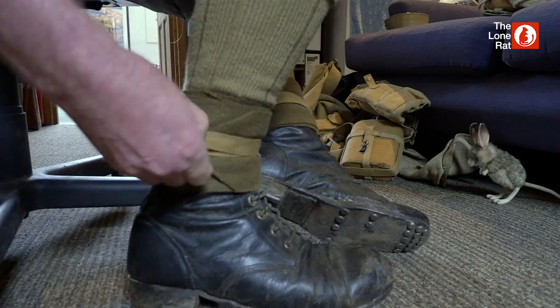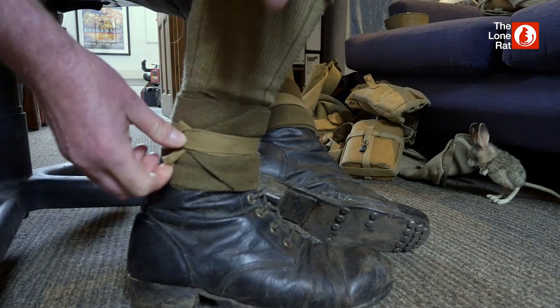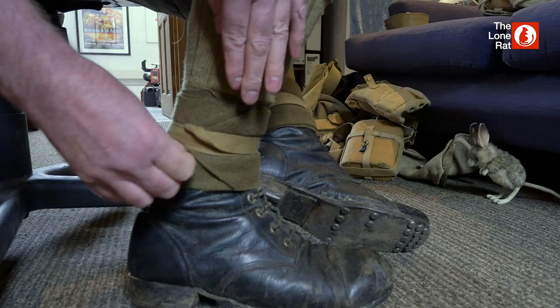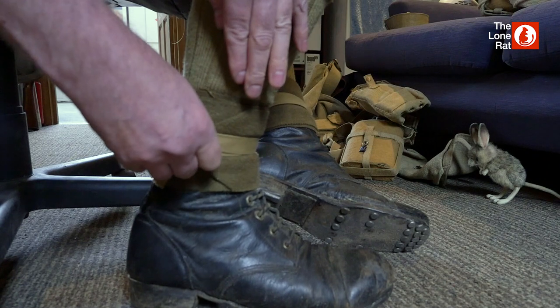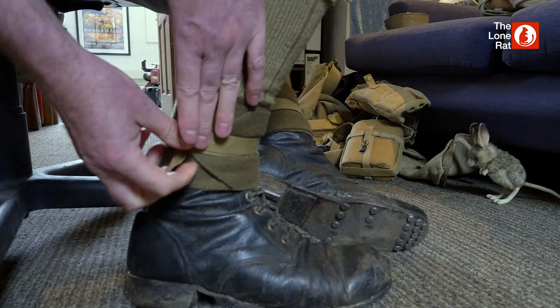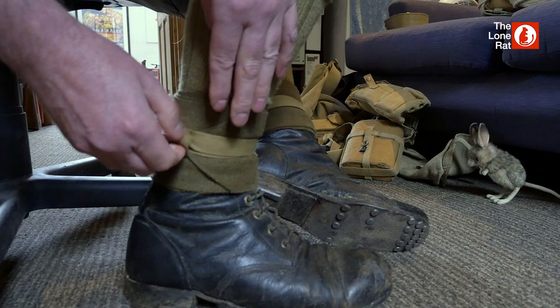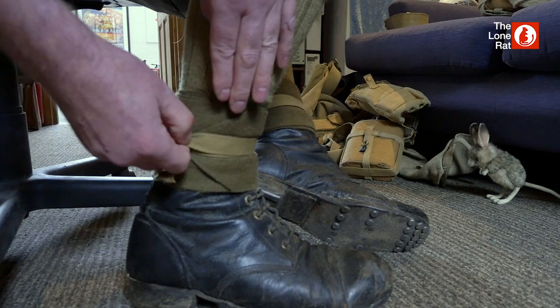It's a bit fiddly. You end up there and you've got to try and square up the excess. Ideally this should be a bit longer, but it should give you the idea of how it should look — from there, that's a bit messy.